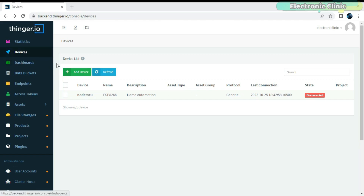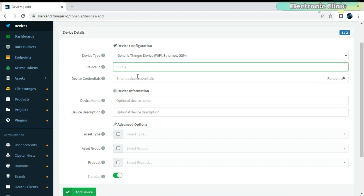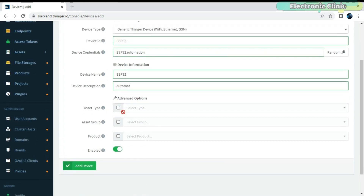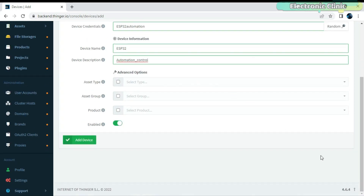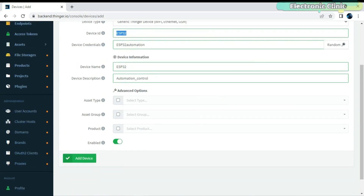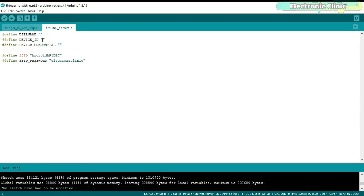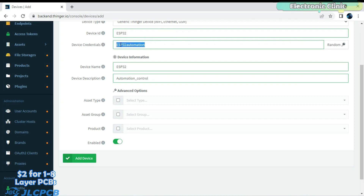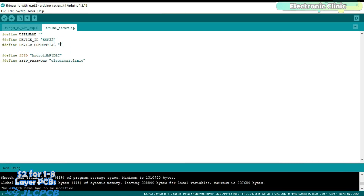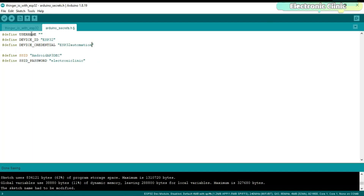Log in to your Thinger.io account and follow the same exact steps — I have already explained these in my previous video. After filling in all the device details, copy the device ID and open the program, which you can download from electronicclinic.com — I will provide a link in the description — and paste it next to the device ID in the Arduino Secrets file. Next, copy the device credentials and paste them next to the device credential. The username in the Arduino Secrets file should be the same as the Gmail ID you used to register on the Thinger.io cloud platform.